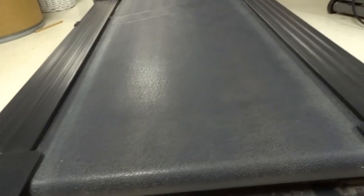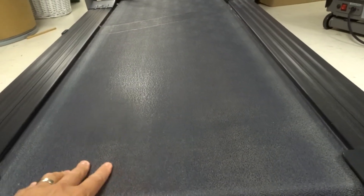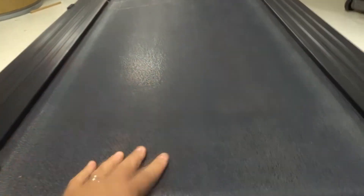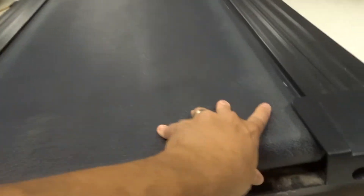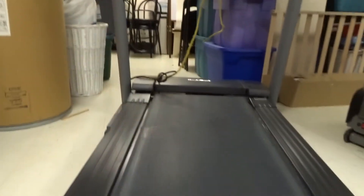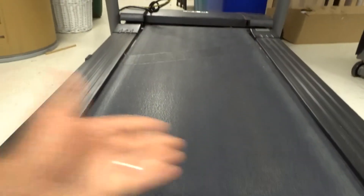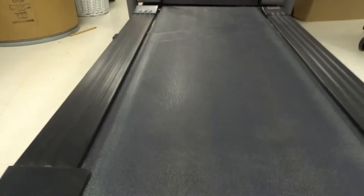That would bring the belt back a little bit, and then you're going to see if that stops the slipping problem. You want to try one method at a time — you don't want to do all three and then not know which one worked. Tighten the belt ever so slightly until it's tight enough. How do you know if your belt is too loose? Essentially, if you can reach about halfway underneath the belt — make sure your treadmill is off and unplugged — then you know your belt is tight enough. If you can't reach halfway, it's probably a little too tight. If you can reach more than halfway, it's probably a little too loose. So adjust accordingly.